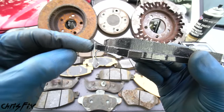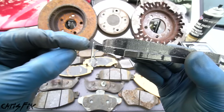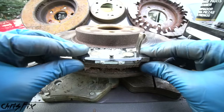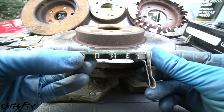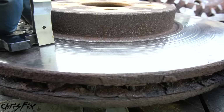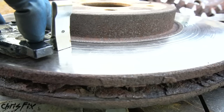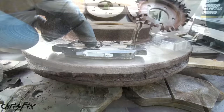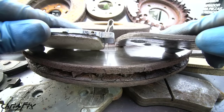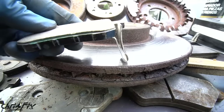Wear indicators are these metal clips that stick out past the backing plate. As your brakes wear down to about two to three millimeters, the indicator will start screeching against the brake rotor to let you know the brake pad is worn out. This brake pad is a perfect example — the wear indicator is sticking out past the brake pad material. So as you're driving and apply the brakes, the wear indicator contacts the rotor surface and makes a squeaking noise. That squeak lets you know the brake pads are dangerously low and need to be replaced before you get down to the bare backing plate. A wear indicator is definitely a good thing to look for when buying brake pads.